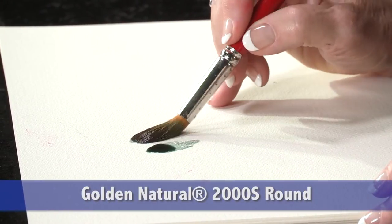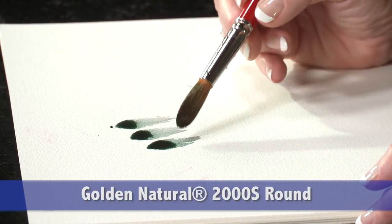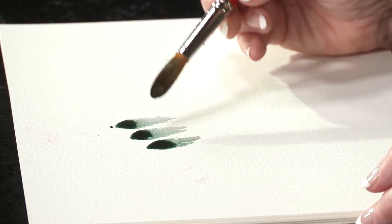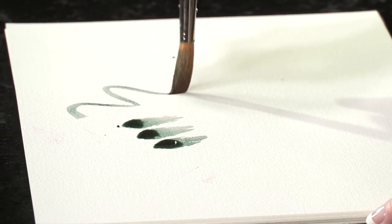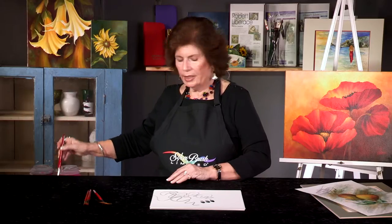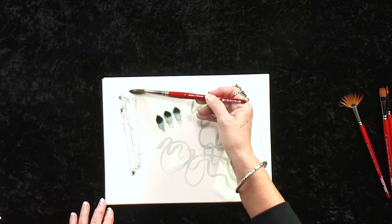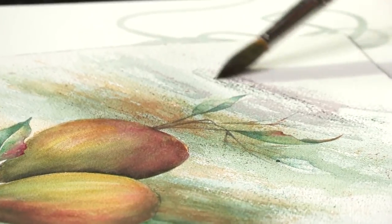Golden Natural releases very consistently, unlike a synthetic brush that releases most of the paint and water on the first stroke and then less and less. Golden Natural is extremely responsive — it holds its point. The round also does wonderful dry brushing, so you can add textures to your watercolors, such as I've done here on these pears.